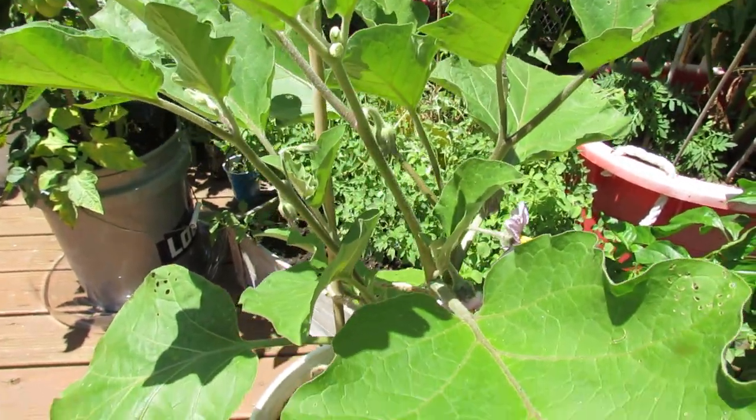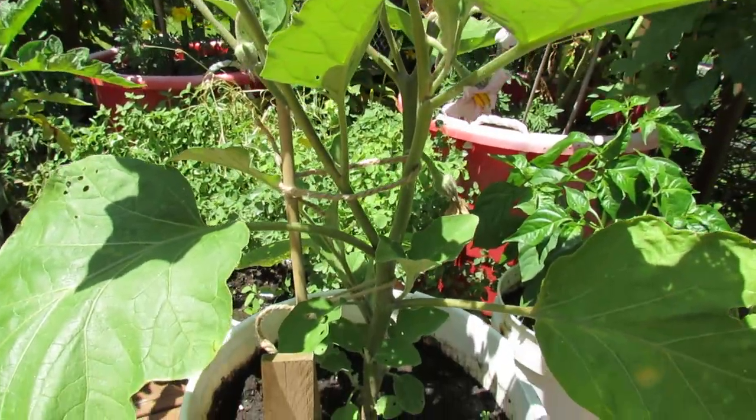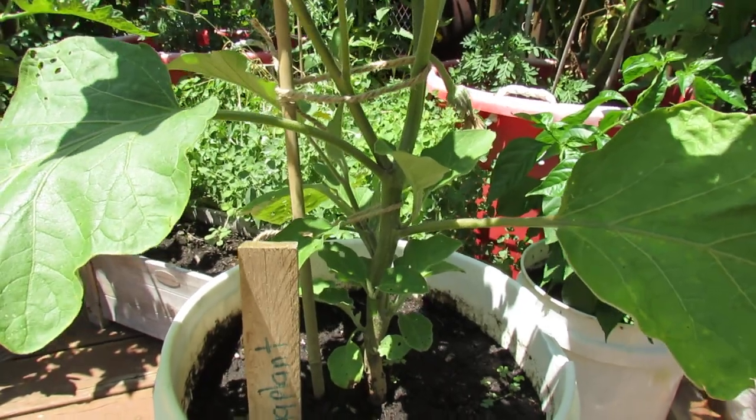These holes are from a couple weeks ago. Eggplant leaves are very strong — they will continue to grow even if they have holes in them. So if you can treat the pest, the plant will thrive and you'll get a lot of eggplant.